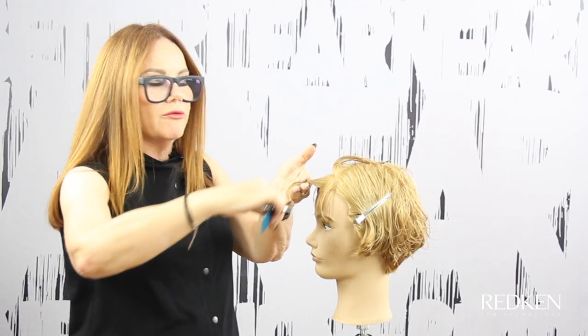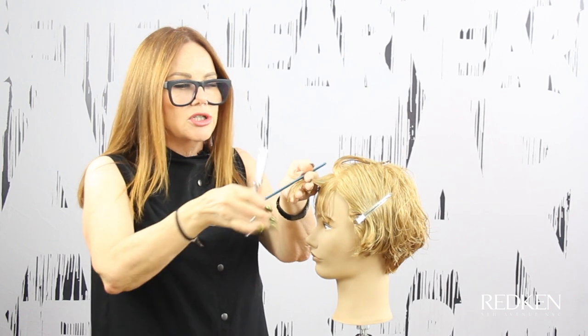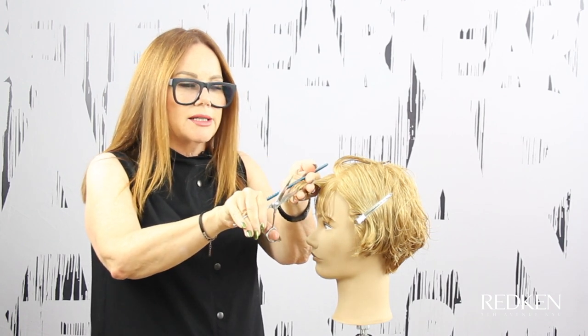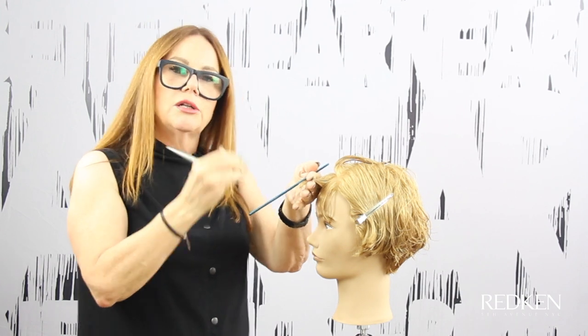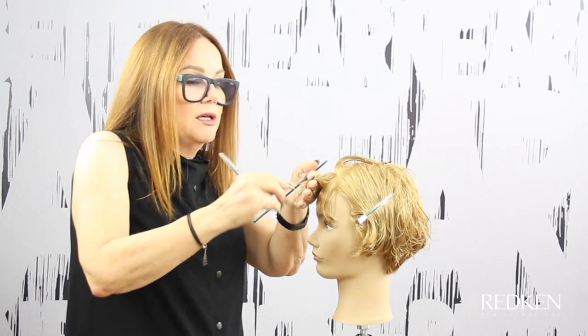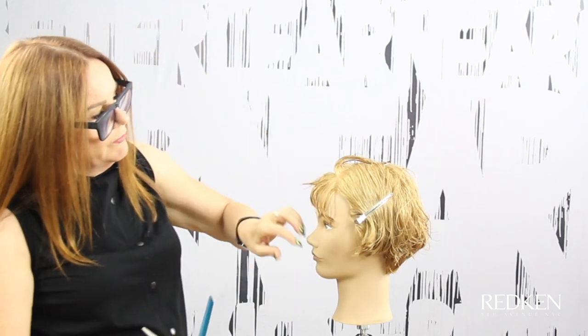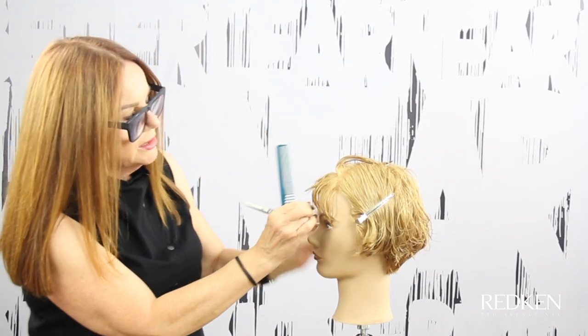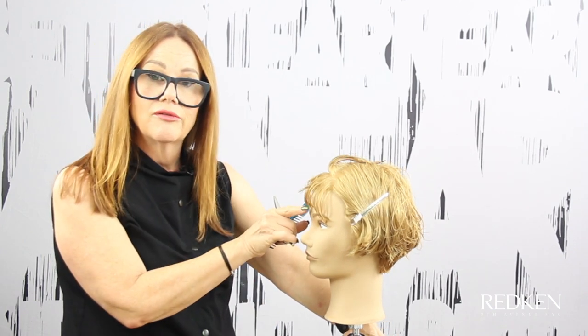I'm going to elevate the hair out from the head horizontally and go into this section — same as we did on the sides — longer and shorter, longer and shorter, so that we're closing on the cutting line. Some of it's shorter than our guide, some of it's longer. That's going to give us a soft edge and also bevel the edge of the fringe.